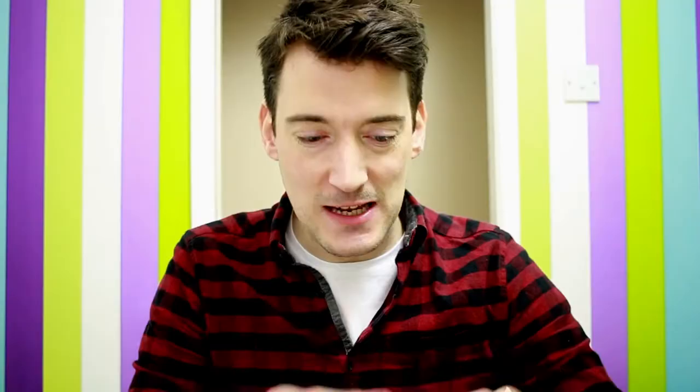And it all comes in this handy carry case as well, so it's nice and compact and can be easily stored away. I'm quite impressed so far. So let's just test out the camera itself and see how good the actual video quality is that this camera provides.